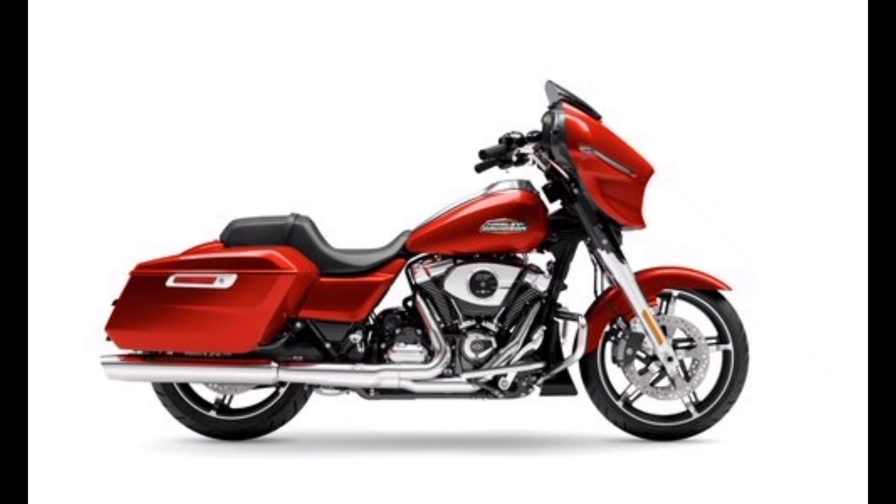The KTM Duke 250 has a 250cc engine displacement with around 30 horsepower, while the CB300R has a 300cc engine with more displacement. A bigger displacement generally means more torque and longer engine life, similar to how larger American car engines produce more torque with greater durability.